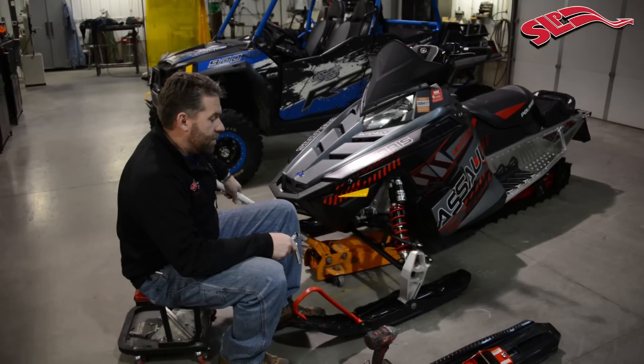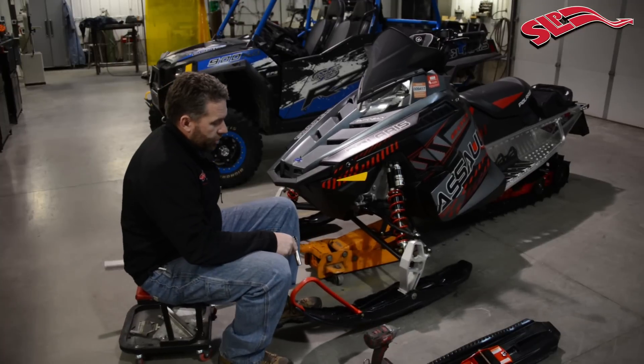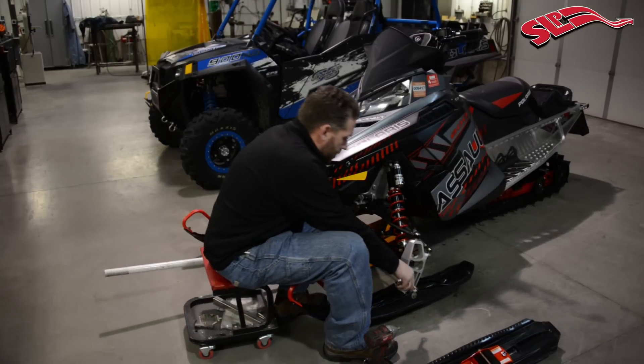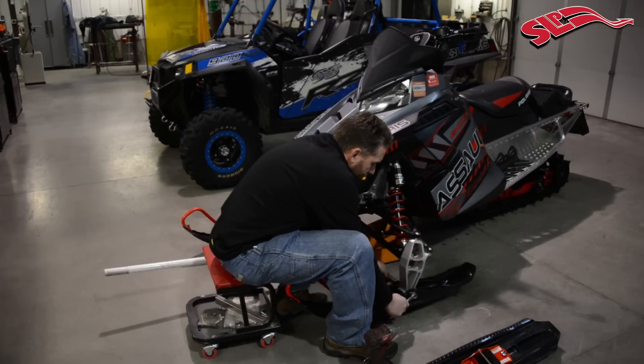First off, you've got to get the snowmobile up in the air. We're just using a standard floor jack for this — take a little pressure off of the ski and break the ski bolt loose.